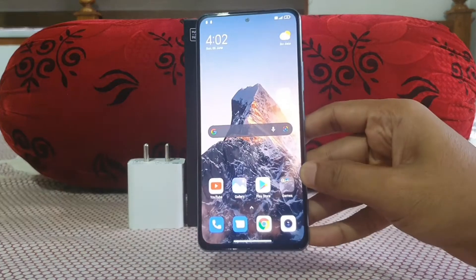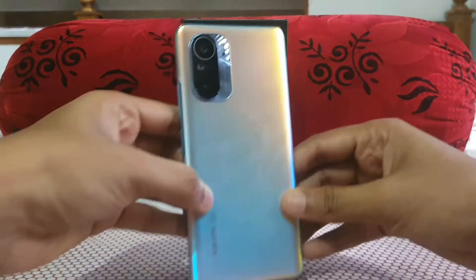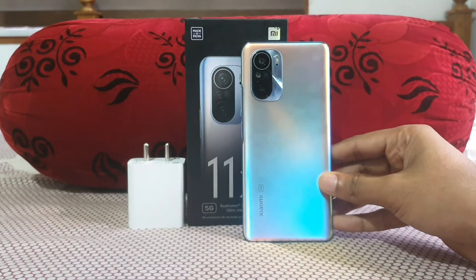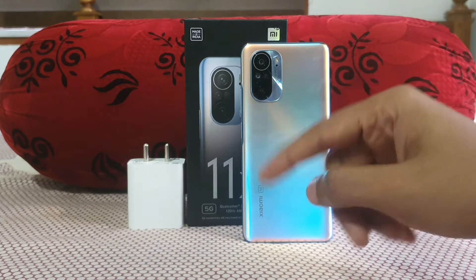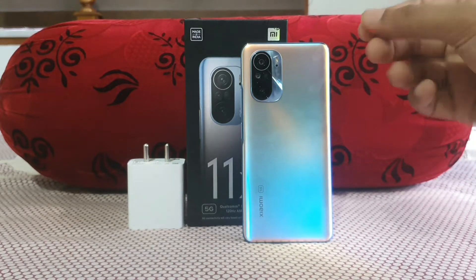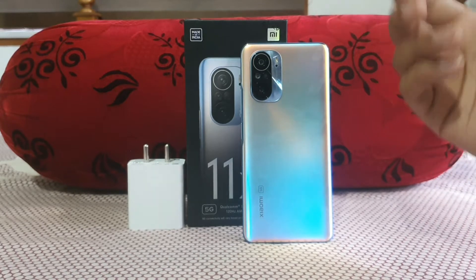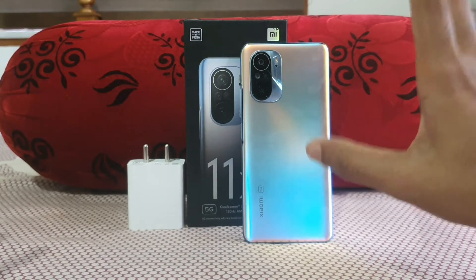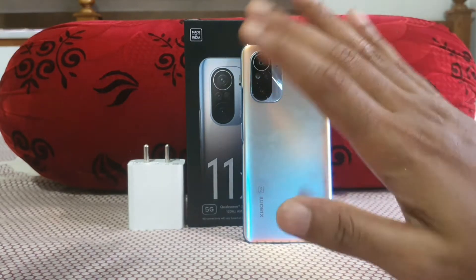The next thing is the main camera — it's a 108MP camera, but the main issue in video is that it doesn't have proper OIS, it's just EIS. So if you're a heavy vlogger, it won't be perfect. If you're walking fast or running, you won't get stable shots. It may improve with future software updates, but at the current moment in terms of video stabilization I won't give a thumbs up.